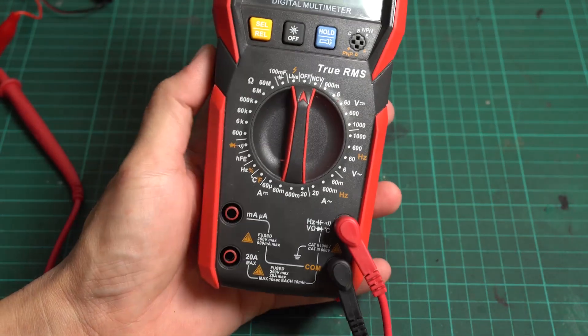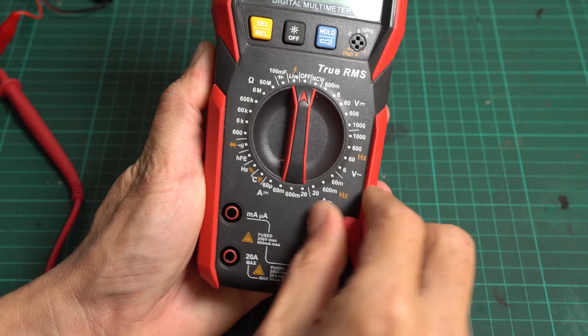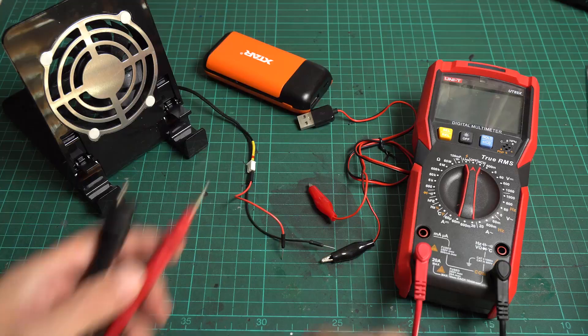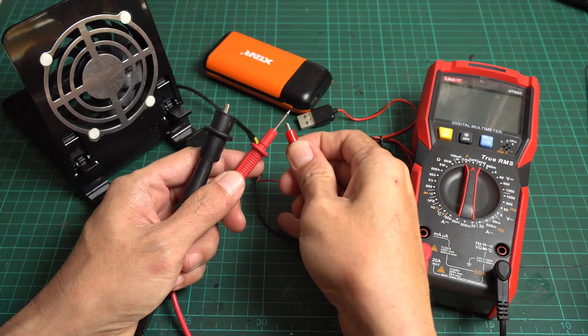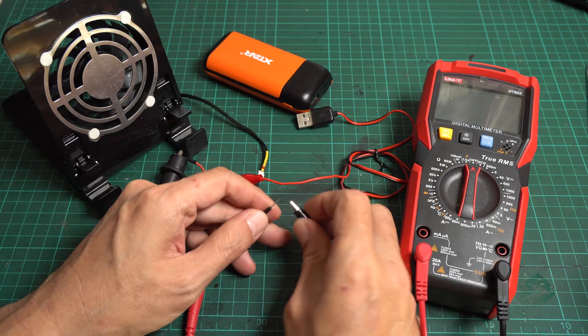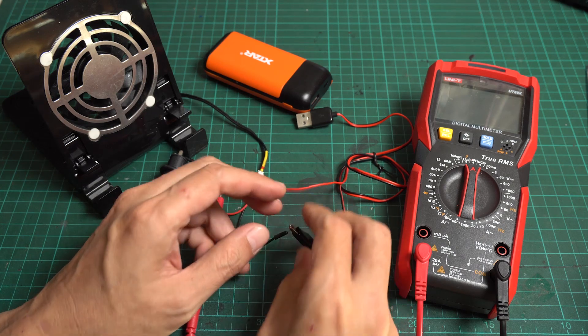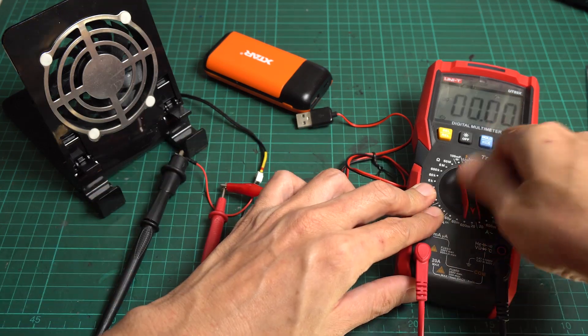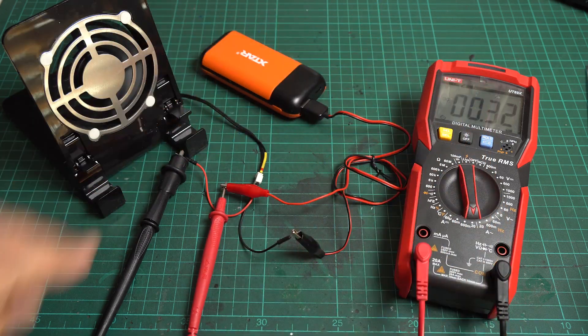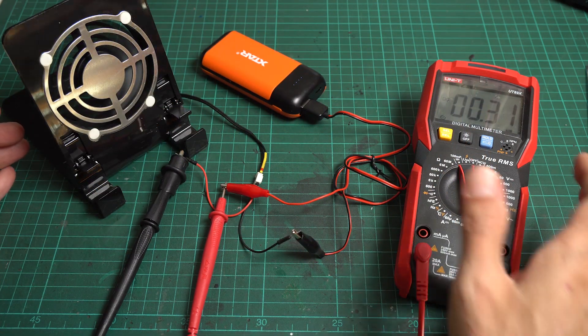But if you need to measure the circuit amperage, unlike the voltage measurement, you need to connect the red lead to the specific amps terminal and connect the meter in series between the battery and load. If you need to measure both units simultaneously, you will need an additional multimeter.